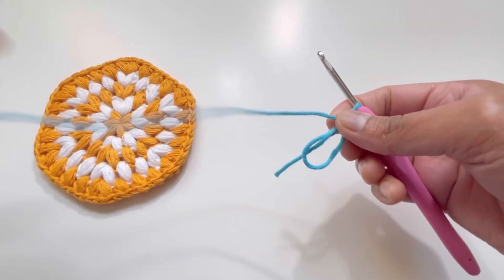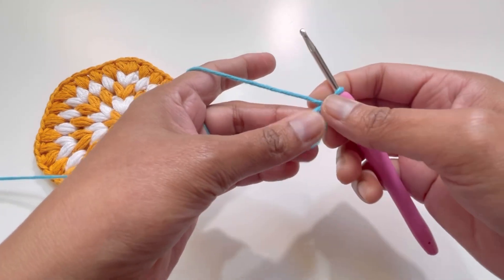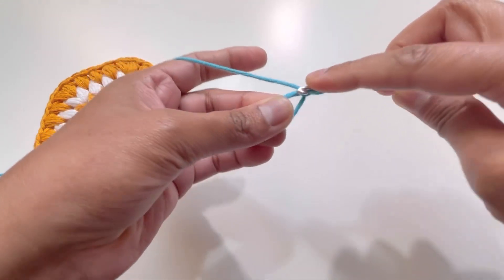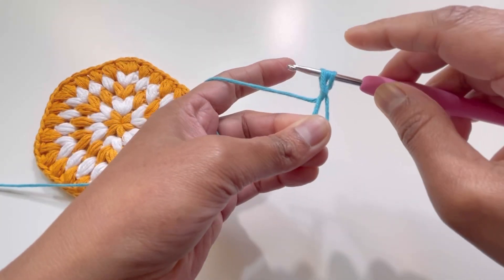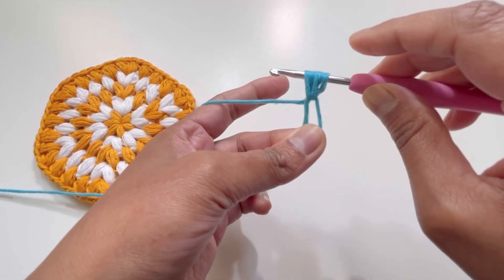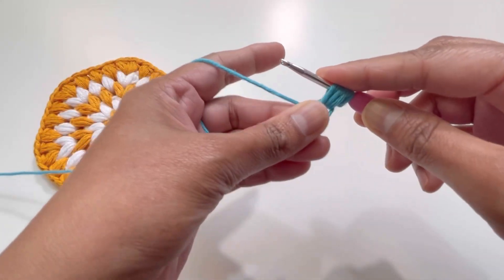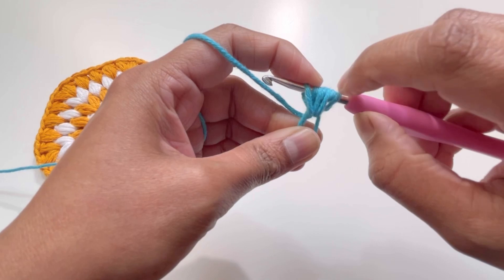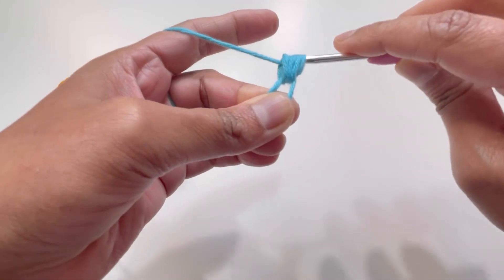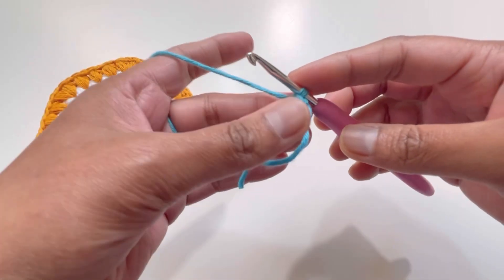We will start having our puff stitches on round number one. We're going to have six puff stitches. Yarn over three times: yarn over the first time, insert your hook into the magic circle and grab your yarn — you'll have three loops. Yarn over the second time, insert and grab — five loops. Yarn over the third time, insert and grab — seven loops on your hook. Yarn over and pull through all seven loops, then chain one. This is your first puff stitch.